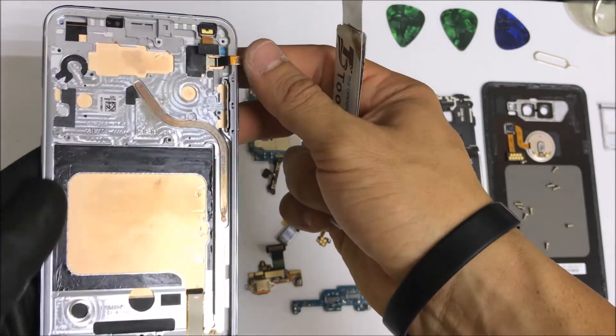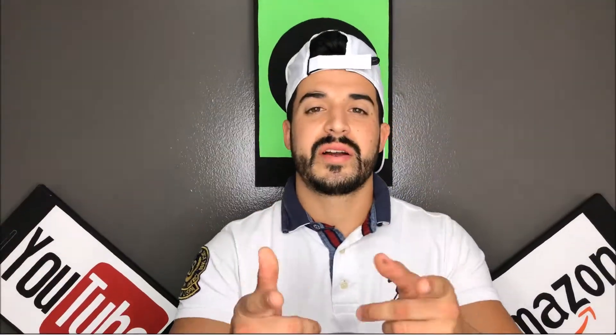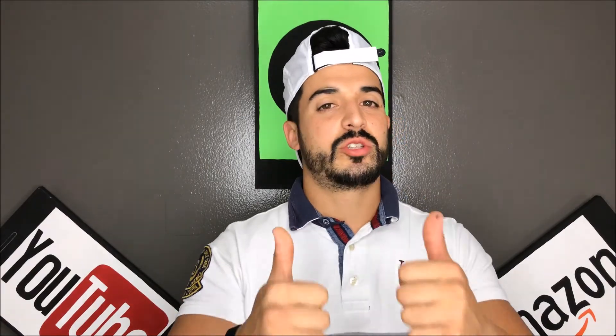And that is how you completely take apart your LG V30. Alright guys, hope you enjoyed this video. If you did, please give it a like and subscribe down below for more videos like this. Till next time guys. Peace.